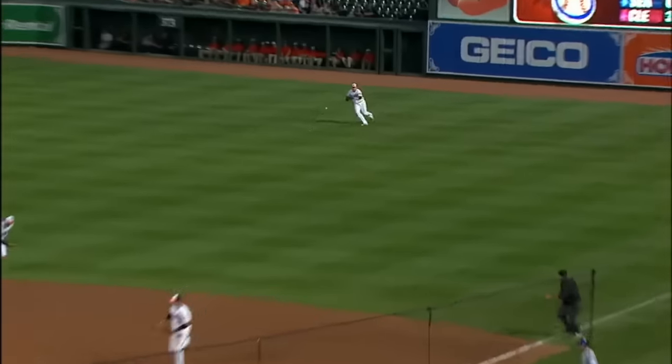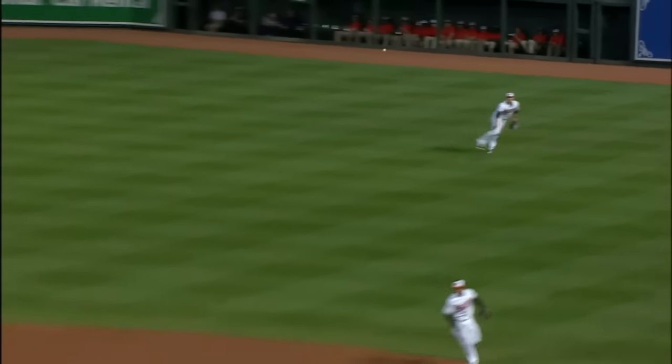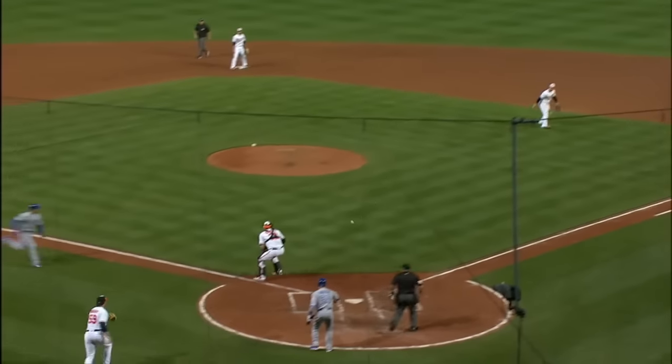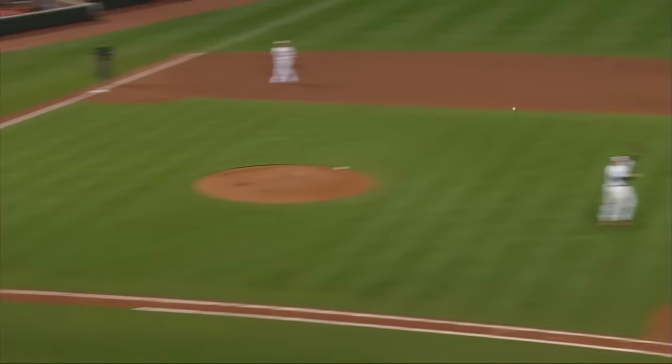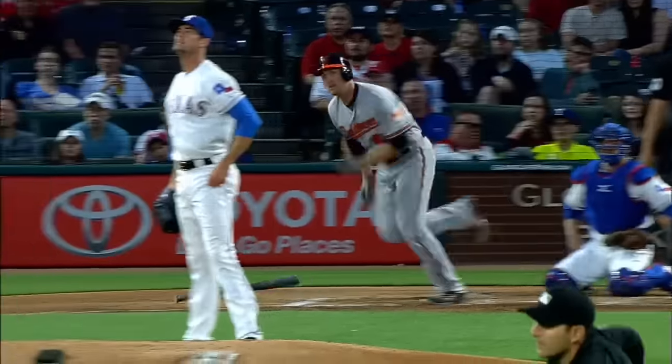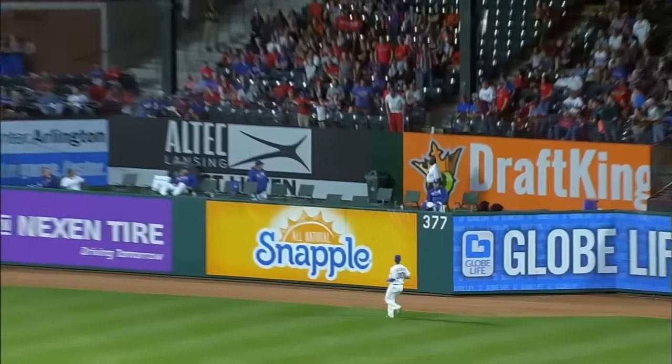That's a base hit to right field. Trumbo got on it quickly — they're going to send the runner. Here comes the throw towards the plate. Readers the tag and he is out by plenty! What a throw by Trumbo on a hard-hit ball. A gamble by Rivera, who had the lead, and Trumbo guns him down at the plate.